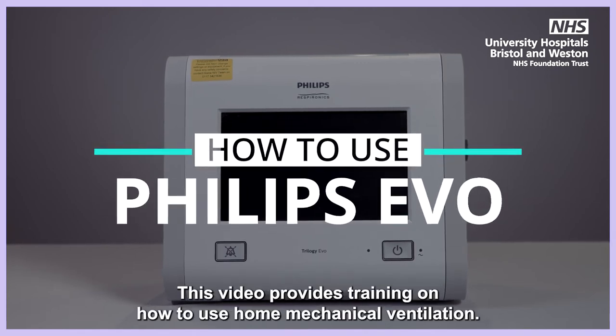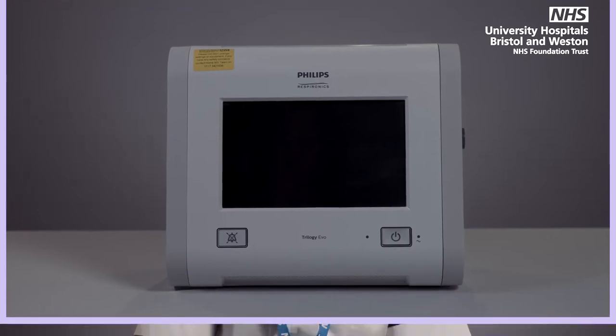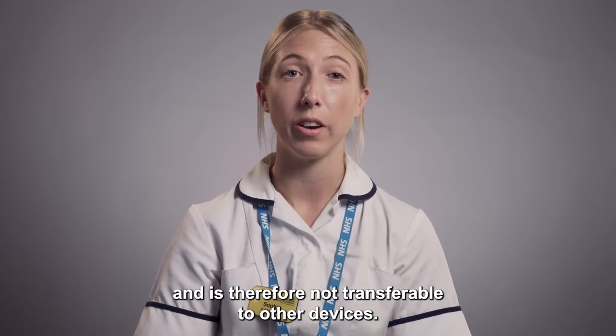Philips Evo. This video provides training on how to use home mechanical ventilation. The training you are about to receive is specific to the Philips Evo and is therefore not transferable to other devices.